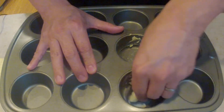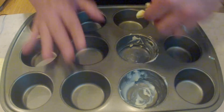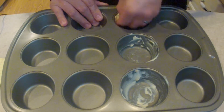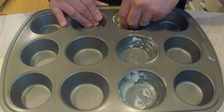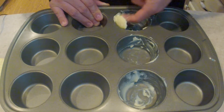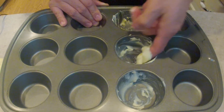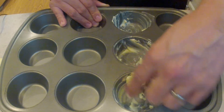The next thing we're gonna want to do is butter up the muffin pans. I've got some butter here and I'm just gonna smear this all around, coating the pan generously to make sure the tortillas won't stick to the walls of the muffin pan.